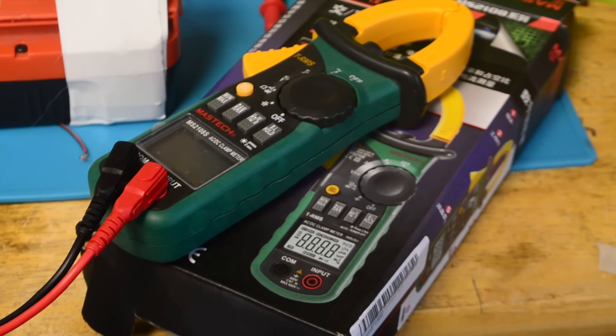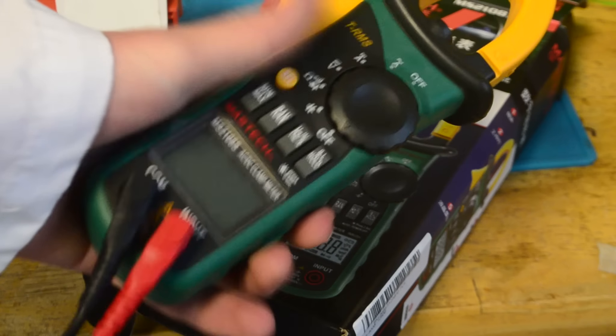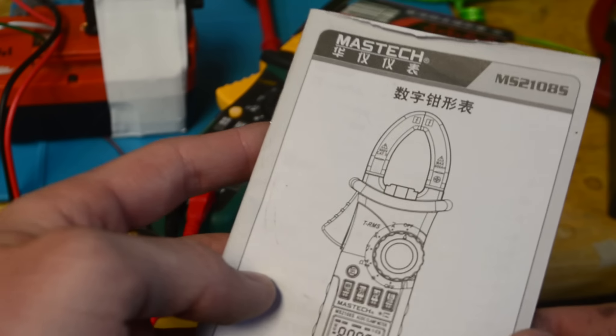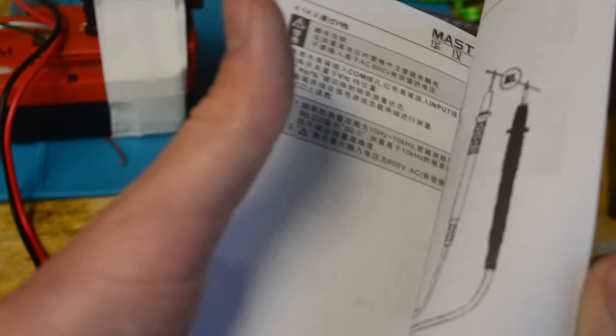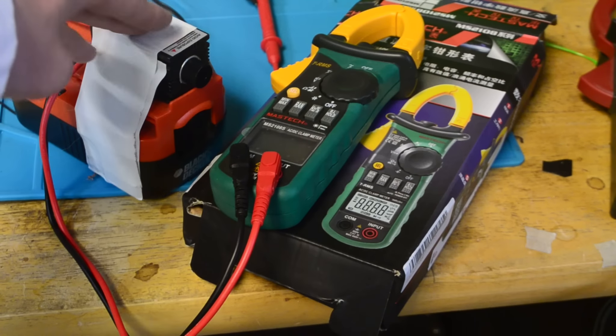Although it's not related to this video, they also sent me this multimeter. My old clamp-on multimeter can only measure AC current, however this one can actually measure DC and AC current just by clamping this over the wire. I'm sure it can do a lot of other really cool things, I'm just not sure how to read Chinese, and that's all the instruction manual is in. So if you guys are interested in having a laser like this or this multimeter, I'm going to leave links in the description.